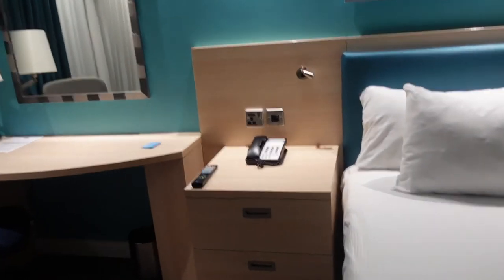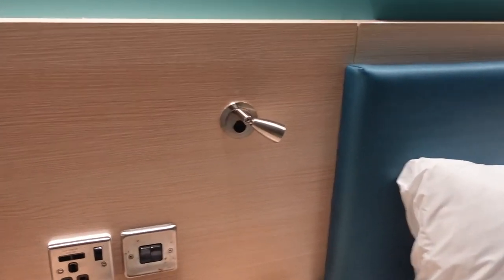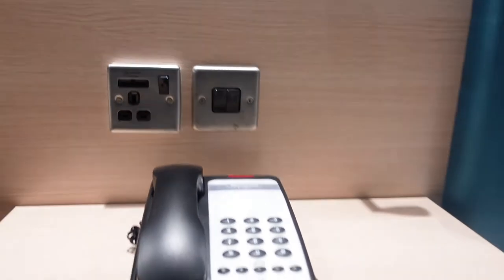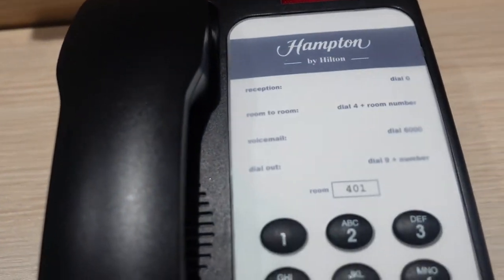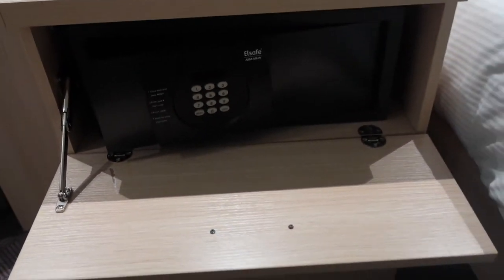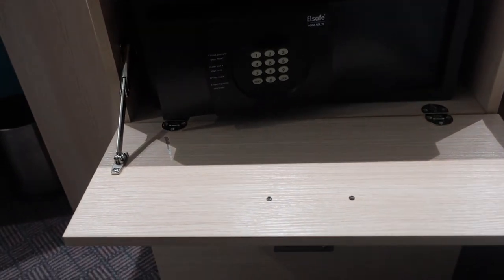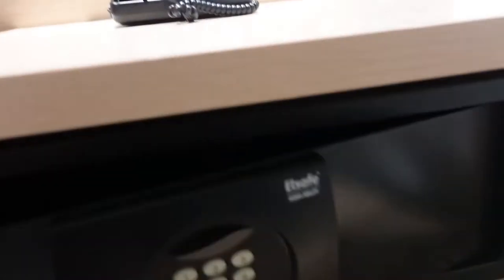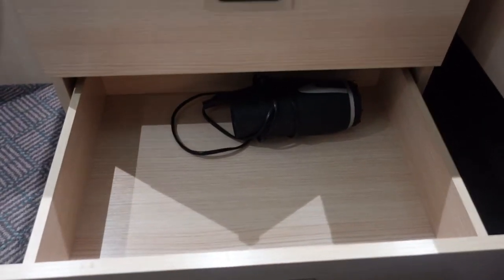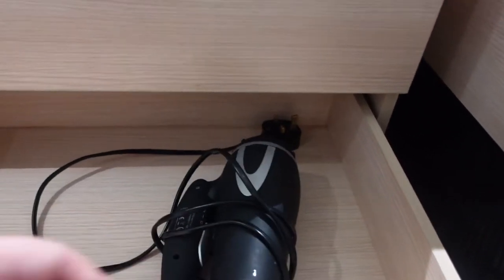Other side of the bed has the same bedside light. We've got a single socket here but also two USB points, which is pretty cool. There's a phone for reception if you need it. There's a full-down drawer, and a full-down front for the safe — it's pretty deep but a bit narrow. Then we've got a drawer and another drawer with a hairdryer.